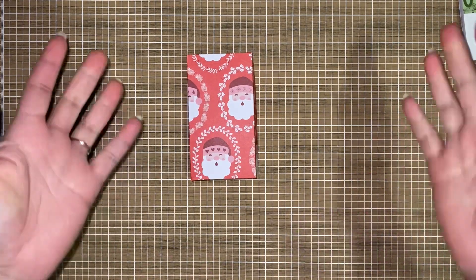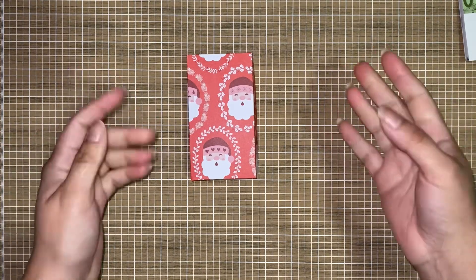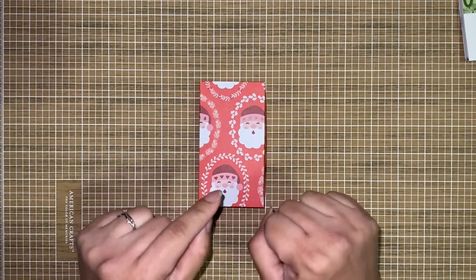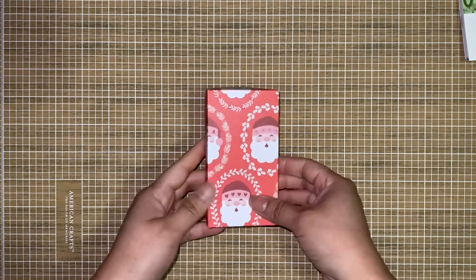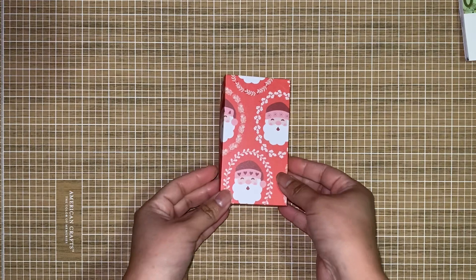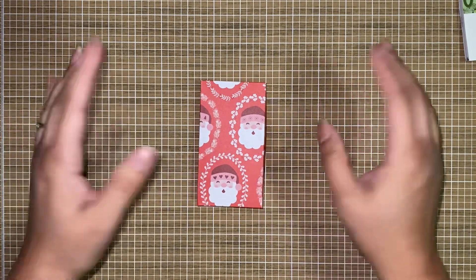So this is my very first Christmas in July Project Share. If you want the full tutorial, just let me know and I can make some time to make that happen. I hope everyone is enjoying their day or night. Take care, and I will be back to craft with you guys soon. Bye-bye.